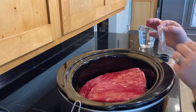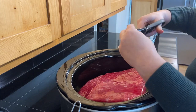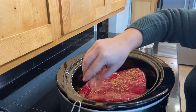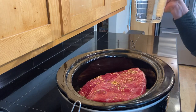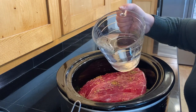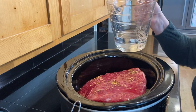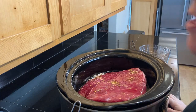Most every corned beef you get from the store has a brine packet associated with it. I'll simply open up the brine packet and add these seasonings on top of and on the side of the meat. Last but not least, I'm going to take my pitcher full of water and add water, but I am not going to completely cover my corned beef. I'm going to add enough that it comes up about two-thirds of the way - depending on the size of your crock pot, this could be anywhere from two to four cups of water.